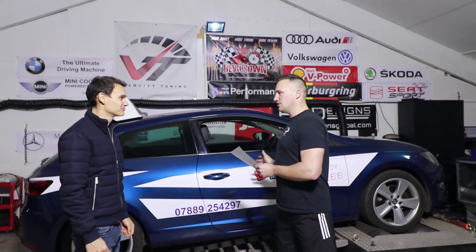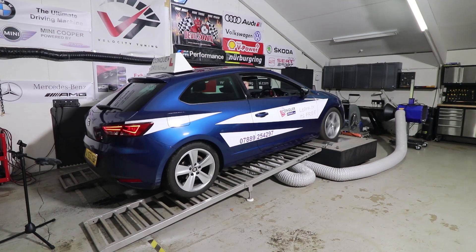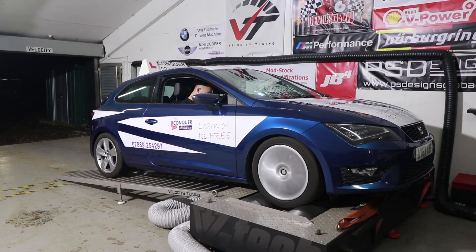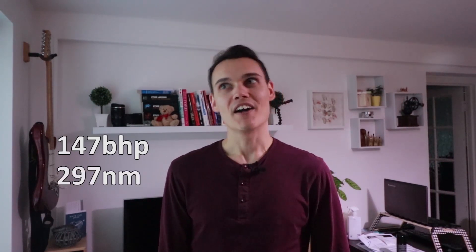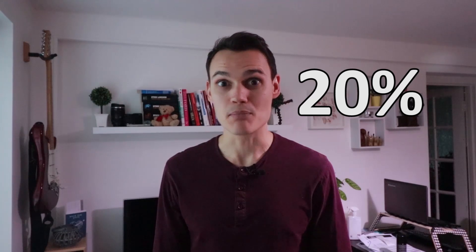I've taken the car to Tommy at Velocity Tuning in Colchester to see how much power it's making after the walnut blast. This is where I could end up looking like a spanner, because I've told everyone I'm expecting a 10% increase in power. And the results? 23 more horsepower and 51 more newton metres of torque, bringing the total to 147 horsepower and 297 newton metres of torque — basically a 20% increase in power and torque.